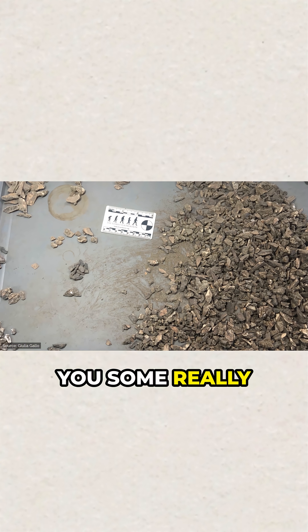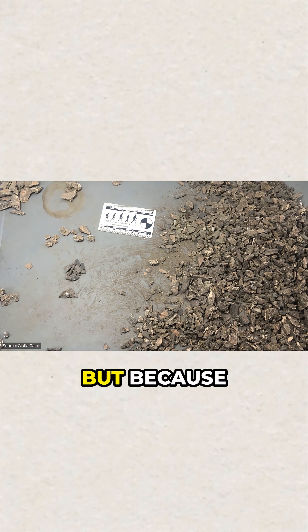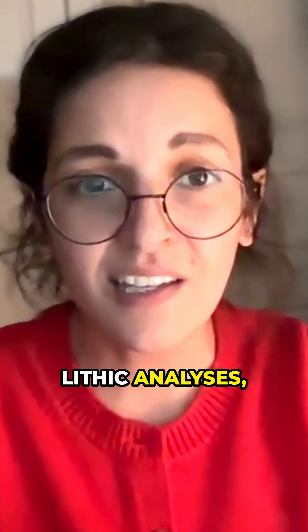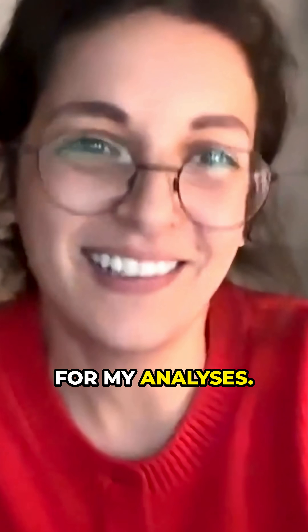I want to share with you some really good pictures — and by good pictures, I mean it looks like a mess. Because these fragments don't automatically lend themselves to typical zooarchaeological analyses or lithic analyses, they are not heavily exploited. But that's where I get to come in and use them for my analyses.